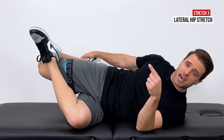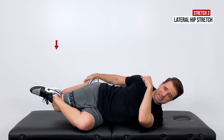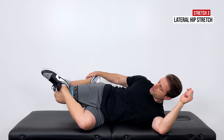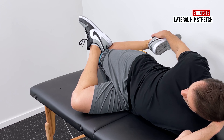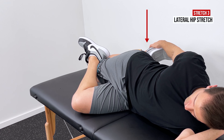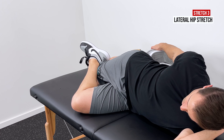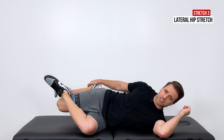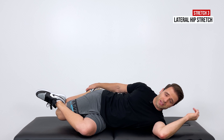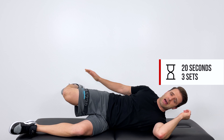Use your bottom foot and hook it to the outside of your top knee, then use your bottom heel to push your top knee down towards the table. This introduces adduction — your knee caves in — and you'll get a really good stretch on the outside part of your hip. Hold for 20 seconds and repeat three times.